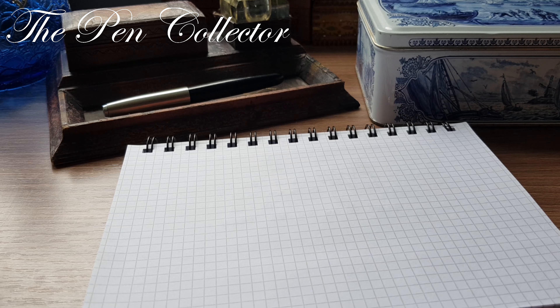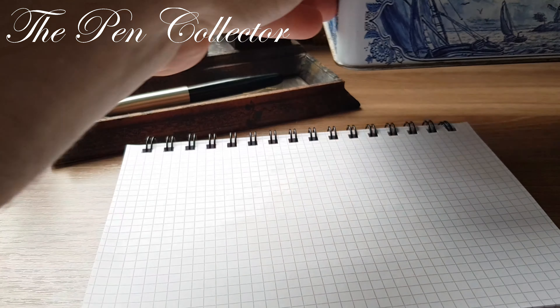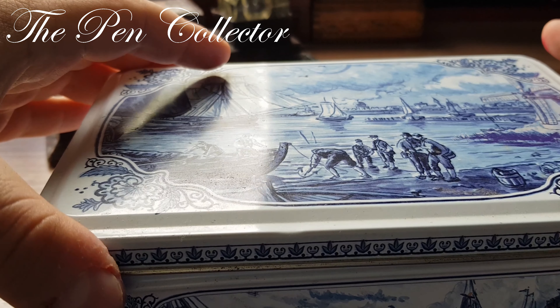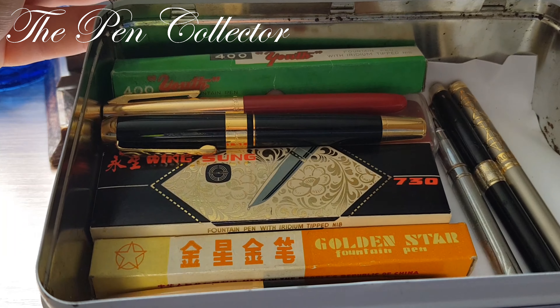Hello and welcome, friends, to another episode of the series of fountain pens from my school years. I keep all my Chinese fountain pens and vintage fountain pens from this period in this box.